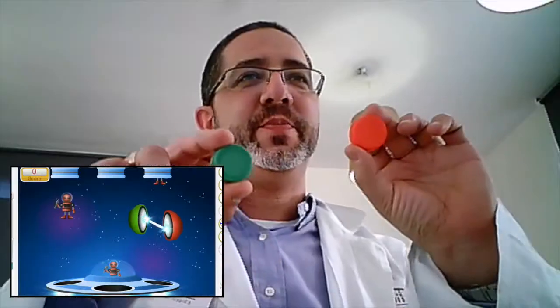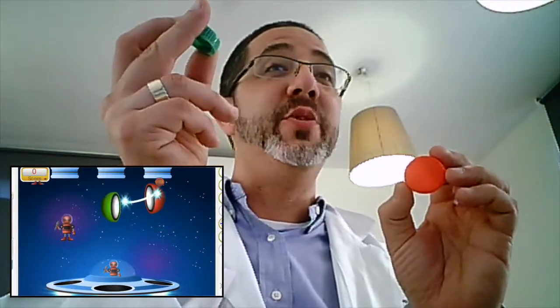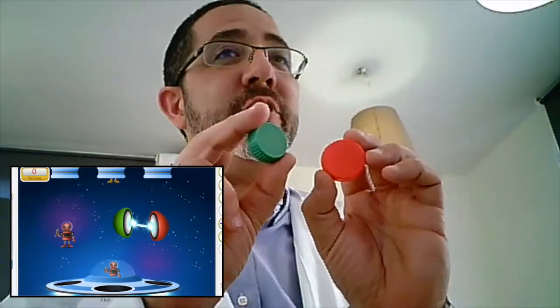Let's see if it works. As you see, I'm enjoying the game while I'm controlling it with a red cap and a green cap, practicing fine motor skills.